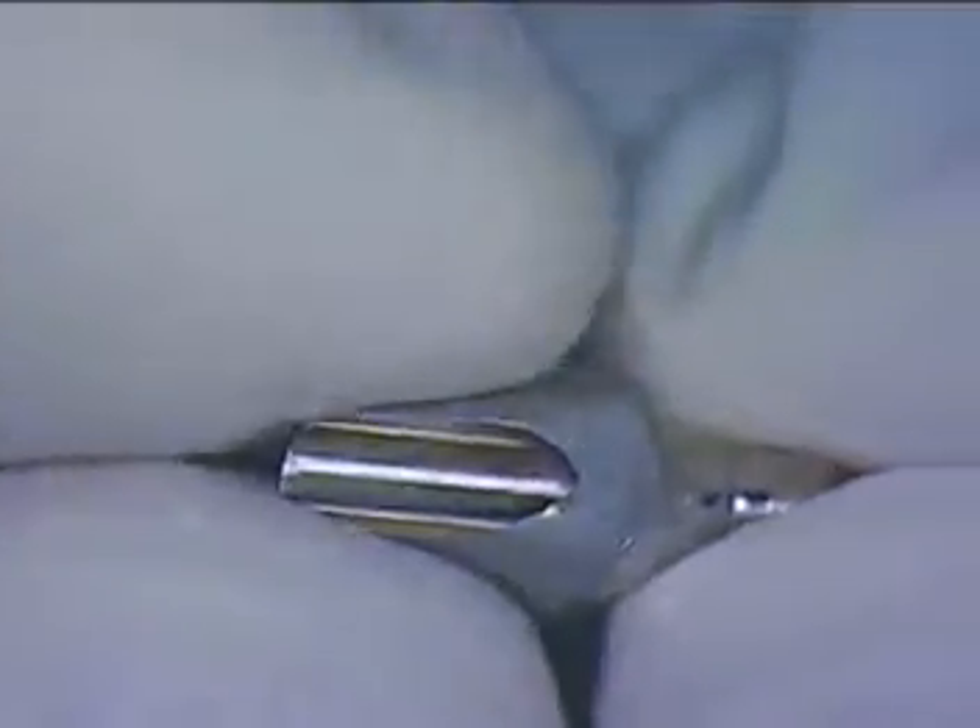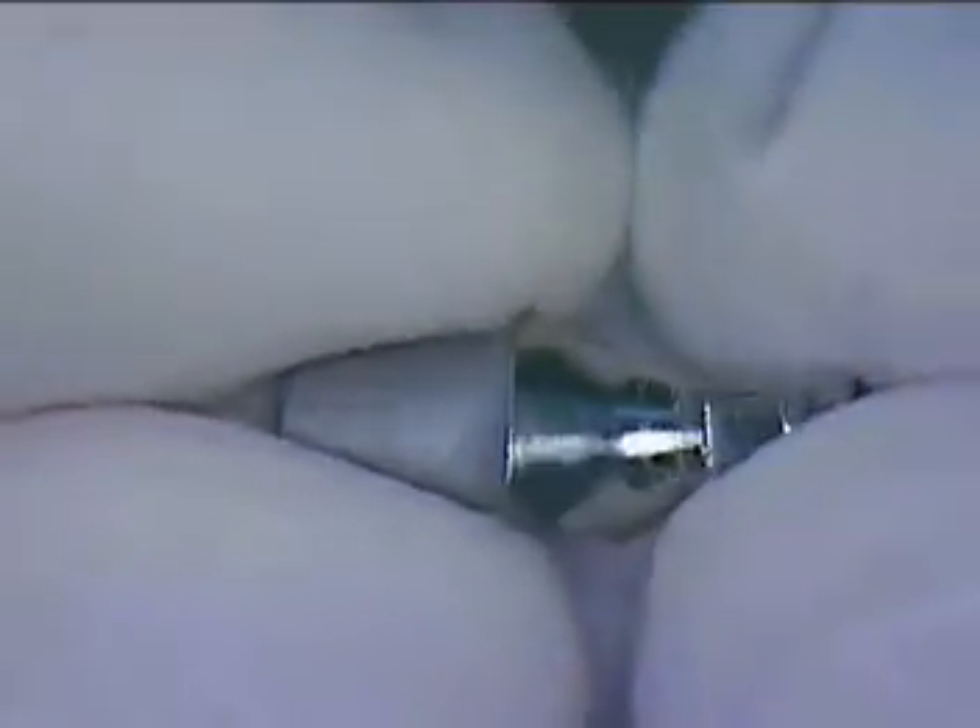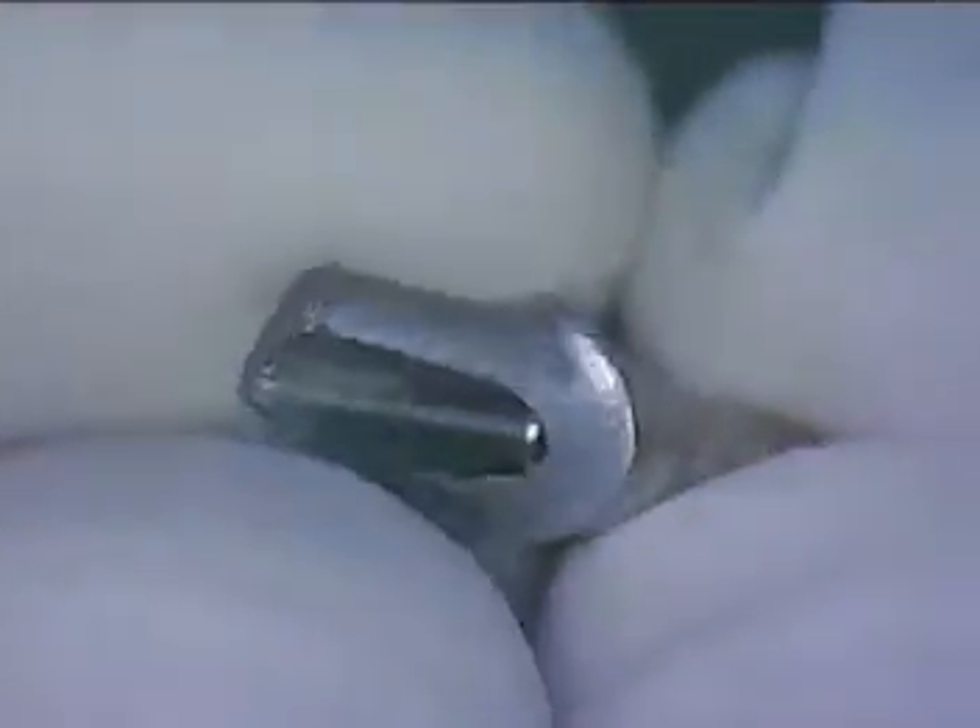We are back live here again looking at our now sandblasted abutment. There's a big difference when you have an abutment that has a matte finish — when the cement attaches to that you'll get a little better bite, a little better bonding. And then the highly polished area is going to go toward the soft tissue.